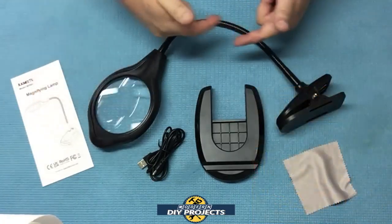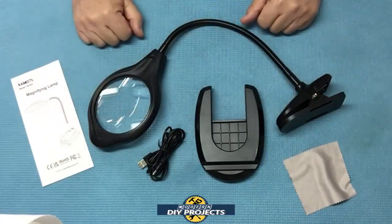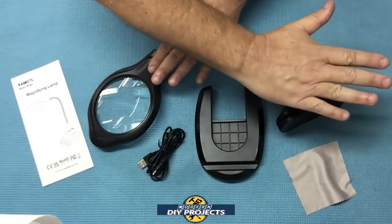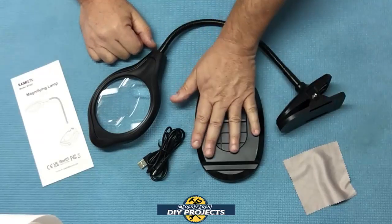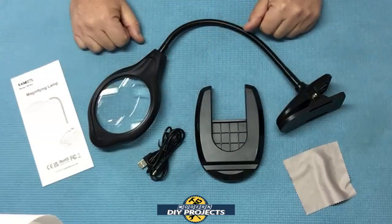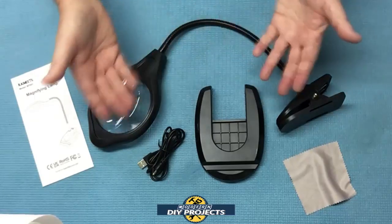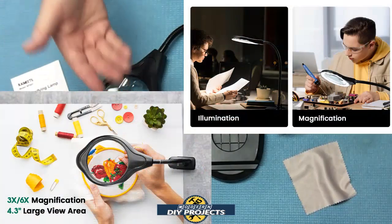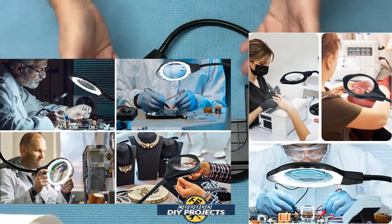It has a flexible metal gooseneck that rotates 360 degrees and extends really far, as I'll demonstrate. The full length of the lamp is 24 inches, but if you bend it over as far as you can go without it tipping over, you can reach up to 16 inches away from the base — a really good reach for such a small lamp. This lamp is really useful for DIY projects of every type: sewing, intricate repairs, model building, circuit board repair, soldering, painting miniatures, jewelry making, crafts, and more.